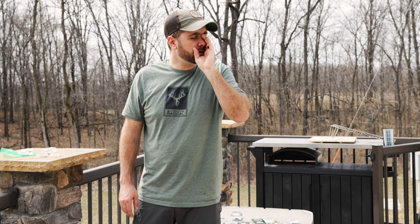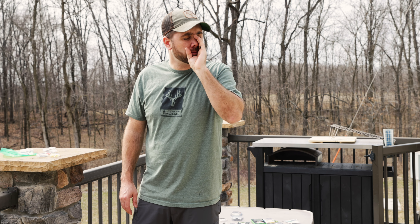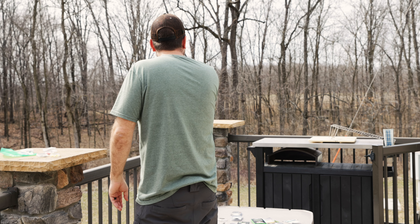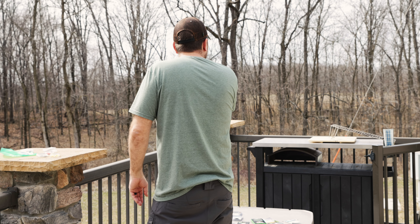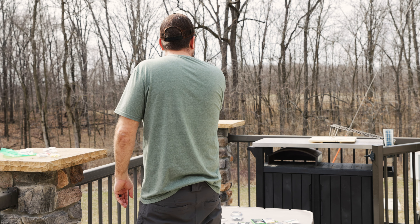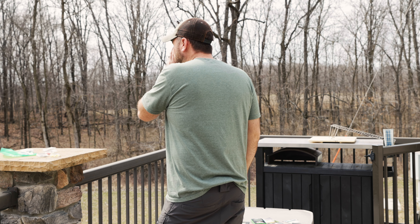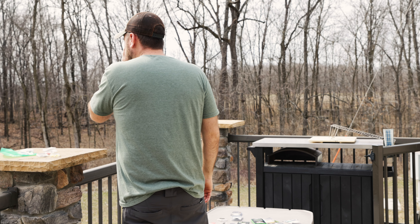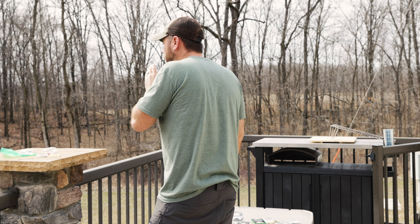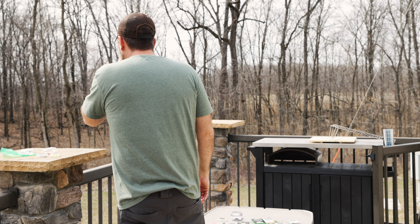I'm going to grab this Casper, and this is made by Phelps Game Calls. Right off the bat, once again like the Primo's, it's softer. I worry about longevity, but they feel better in the mouth — the softer ones seem to form better to your mouth, they just don't last that long. But we're going to give it a shot.